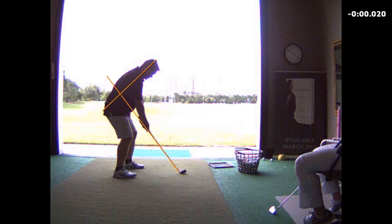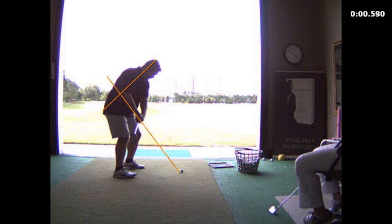We worked on just neutralizing your grip slightly, where you felt like your left hand is more down in the fingers, and that certainly helped you. We also worked on feeling like we could get wrist cock going away so that we could get that club off to a little better start.